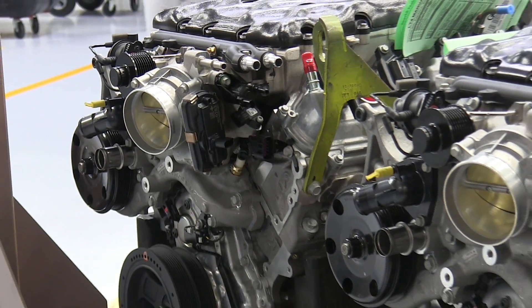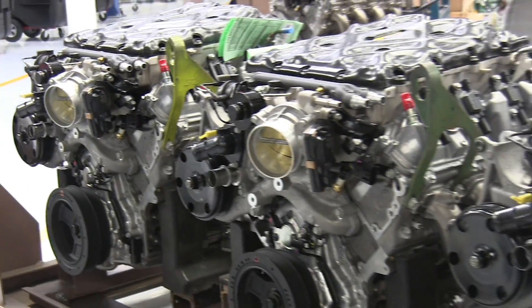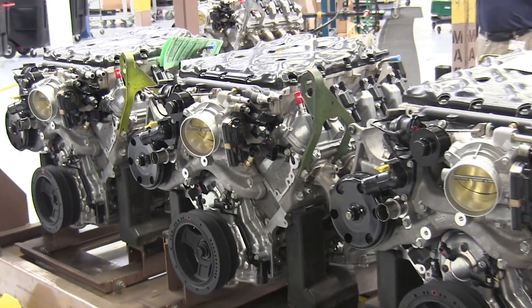Hello everyone and welcome! In this video we're going to be checking out how the LS7 used in the Camaro Z28 and the LT4 used in the Corvette Z06 are made.